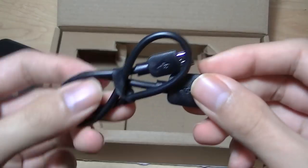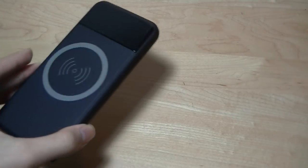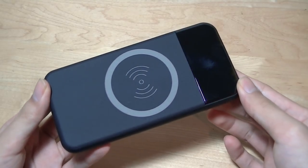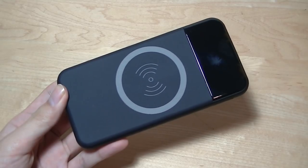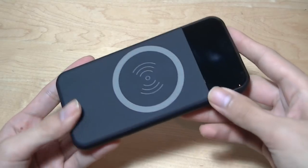There's also a micro USB cable for charging up the battery pack itself. It takes roughly 5 hours to completely charge up this battery pack, and afterwards, if you have an average-sized Android smartphone with roughly a 3,000 mAh capacity battery, you'll be able to get roughly 3 charges out of this thing before you need to recharge it again.